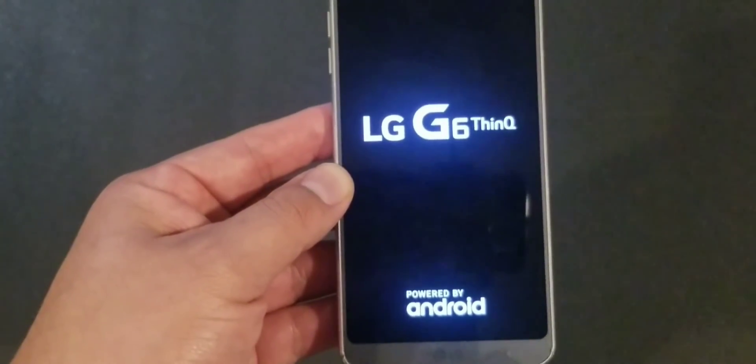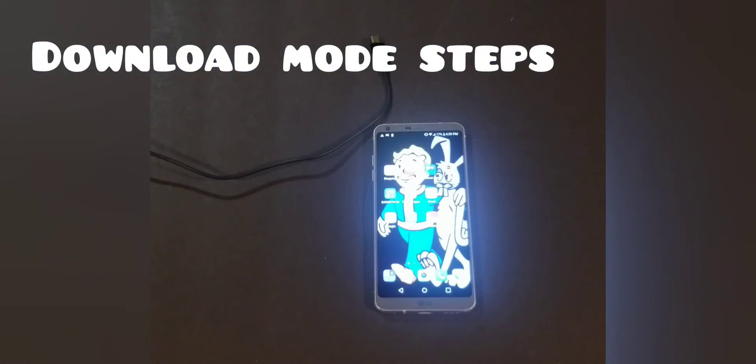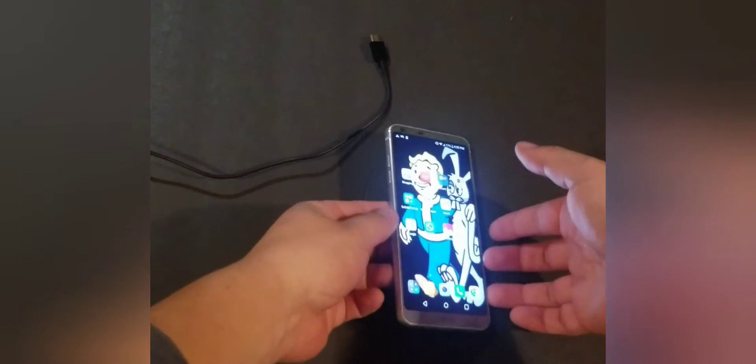Now let's put it in download mode. We're going to do download mode on the LG G6 — it will work with a lot of the LG series models. So let's get started with download mode on the LG G series phones. Here's the phone.